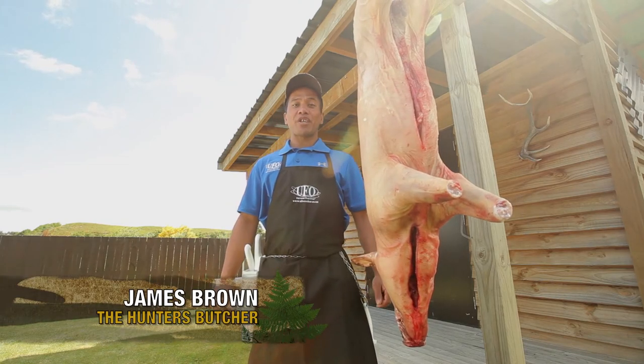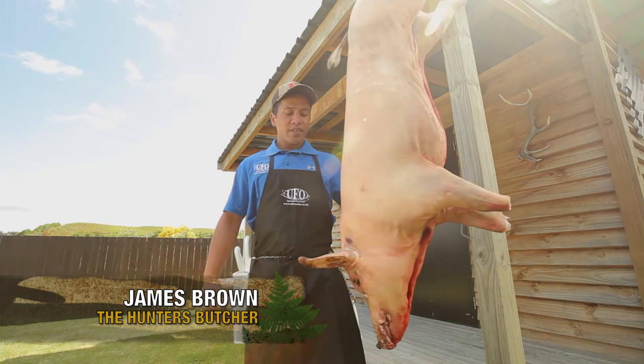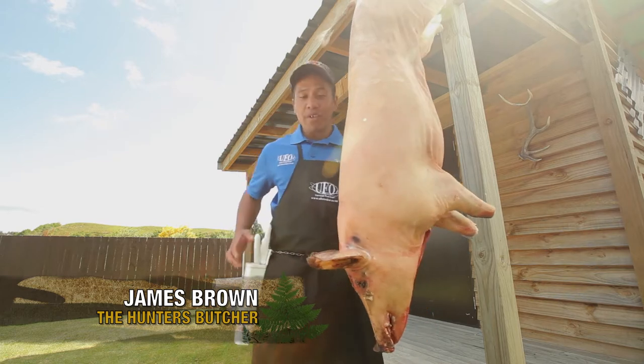Kia ora whānau, this week's Butch Read Tip. I'm going to show you how to take the head off of this pig. First of all, use a nice sharp boning knife.